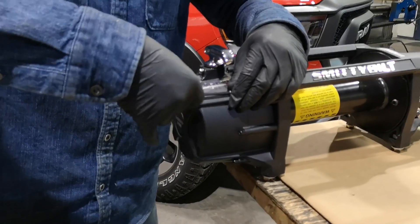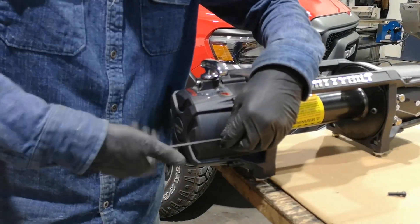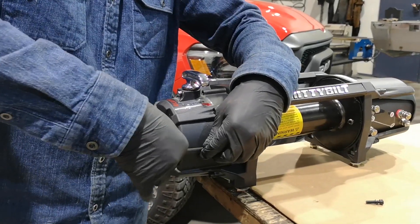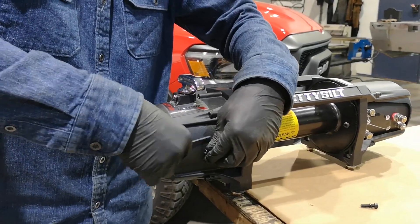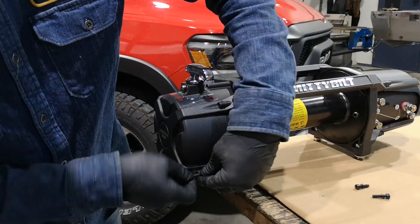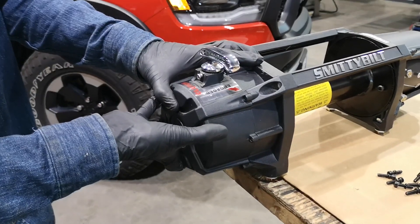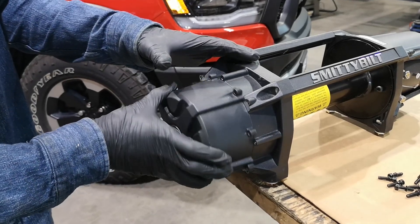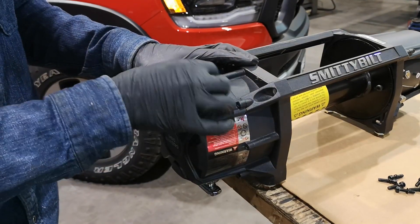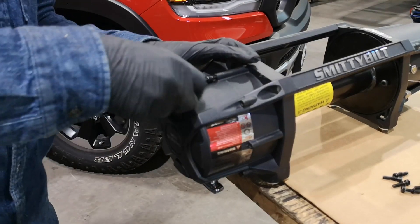First we're going over installing the VICE relocation clutch kit. If you didn't order that you can skip forward. Otherwise, we're going to start by clocking the clutch side housing. For the Smittybilt there are seven 4mm allen head bolts that need to be removed. Once you remove that last fastener, support the clutch housing, slowly rotate it half a turn, and reinstall the fasteners.